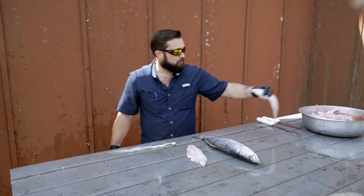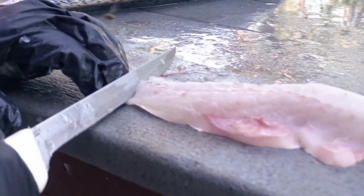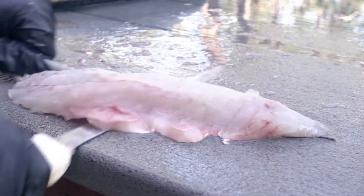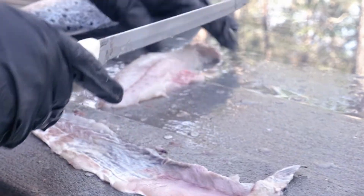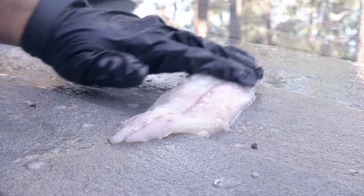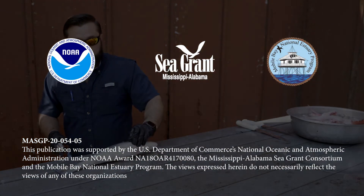Put it in some water. Then we'll cut out any belly meat, and if there's any bones we'll just cut that out. We'll check for bones — I like to put it in some ice-cold water, which tends to firm up the meat as well as get any blood out.